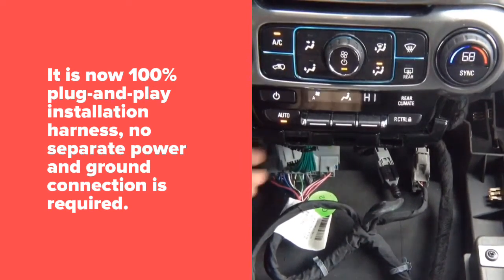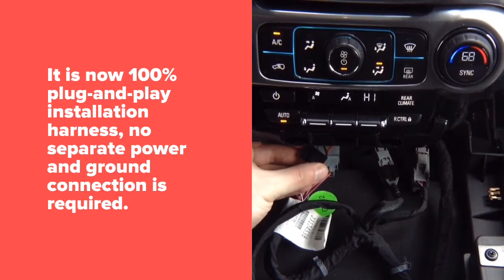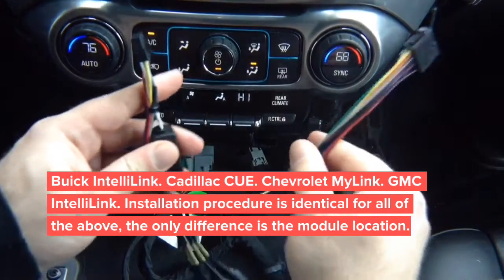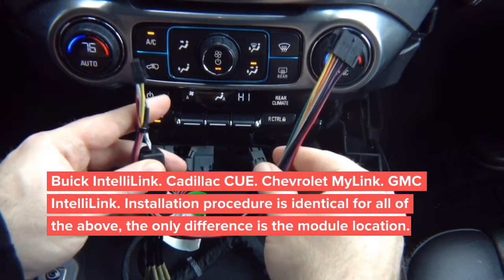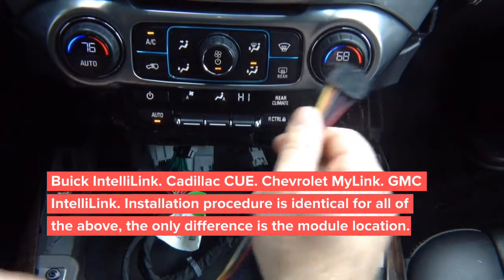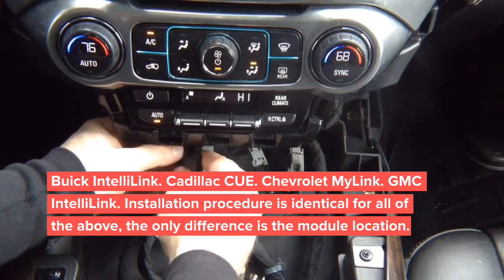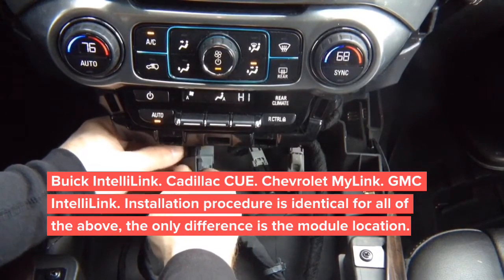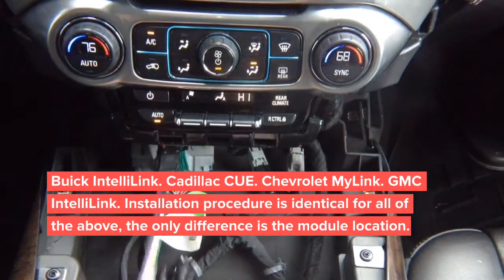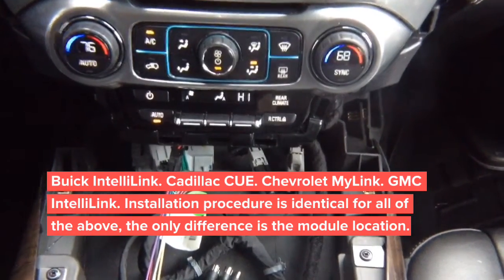We're left with this little connector, which is used to connect the main harness. Keep in mind there is no extra camera input here — this is strictly for video in motion and navigation in motion. Plug this in here, then plug the other end into the module and set everything aside.